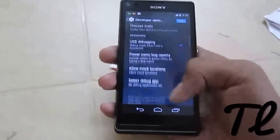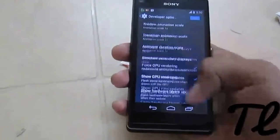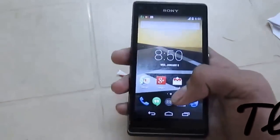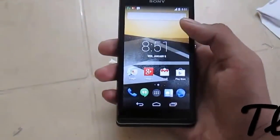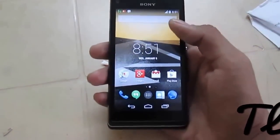In Developer Options we get a lot of options. So that's all — it was a quick look at the KitKat AOSP PA ROM on the Xperia L Smartphone. Hope you liked it. Subscribe for more videos, and thank you.